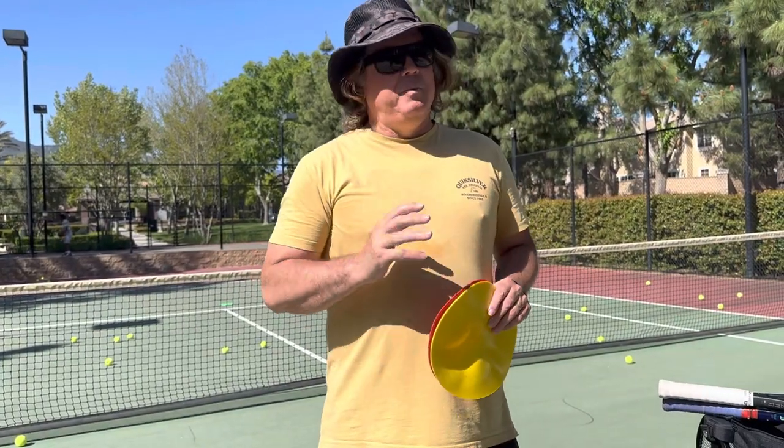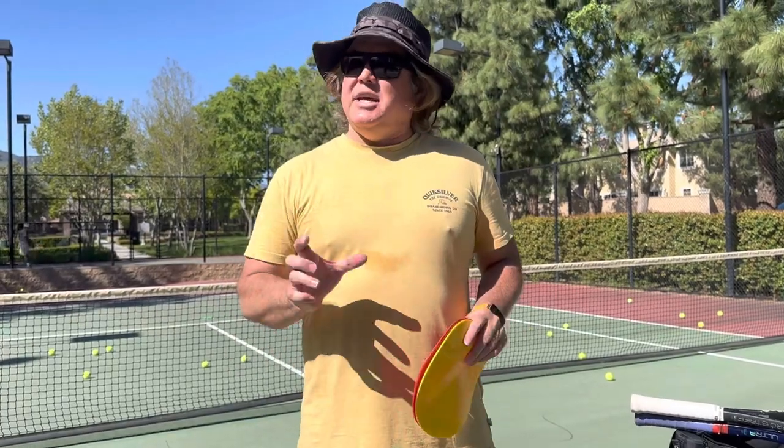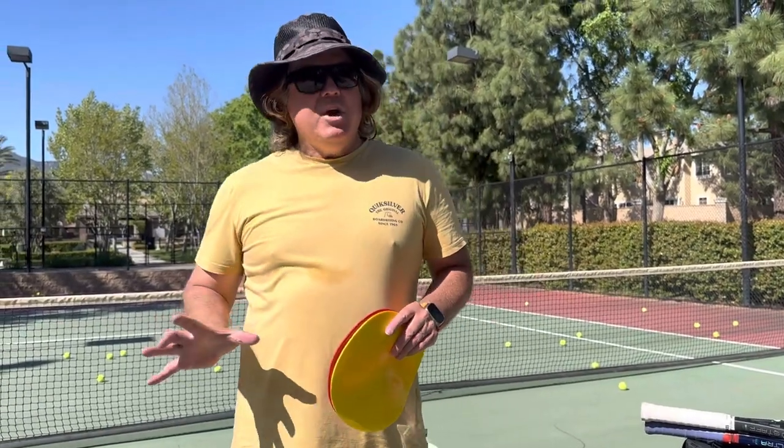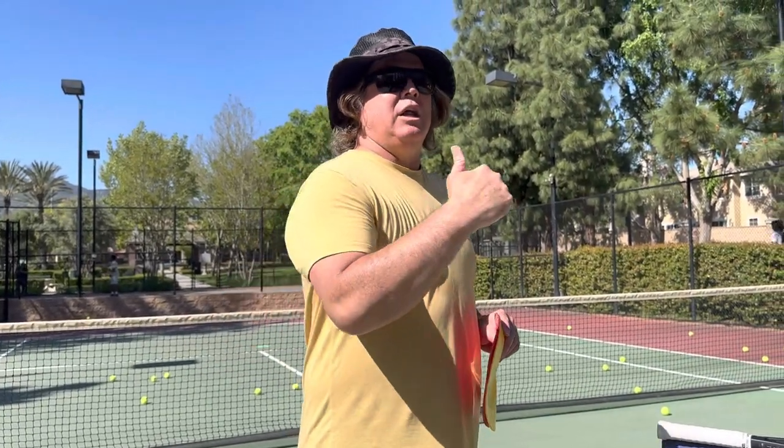Hello Tennis Anyone Coaches. Coach Bill here. I'd like to talk with you guys about the peewee tennis class, ages three to six. As you know, this can be a challenging group to work with, but I'm going to give you a little bit to go on that will go a long way.